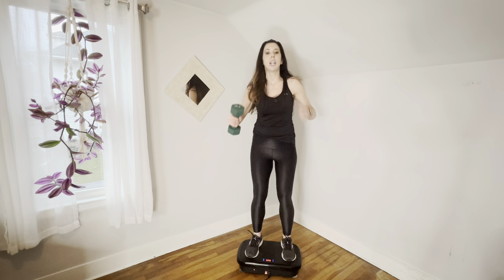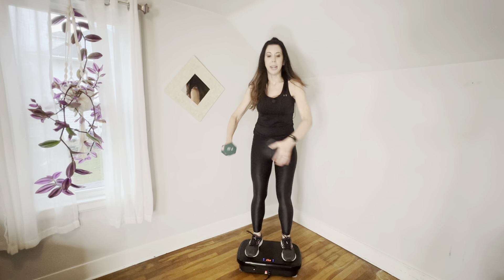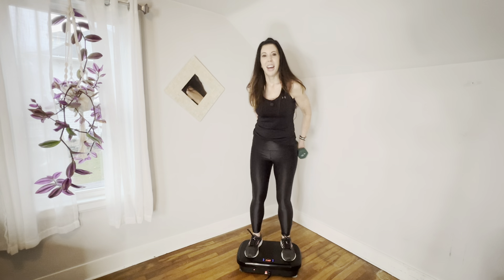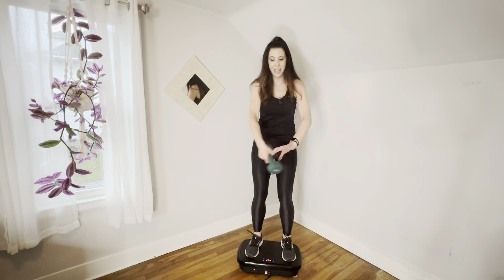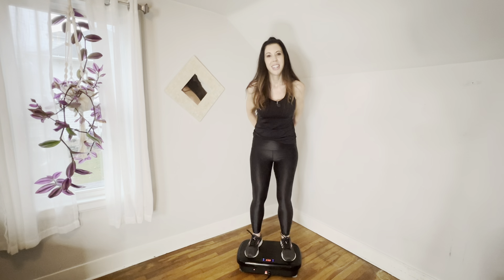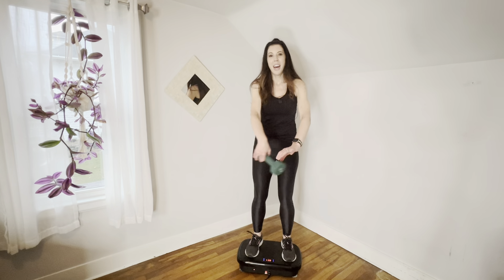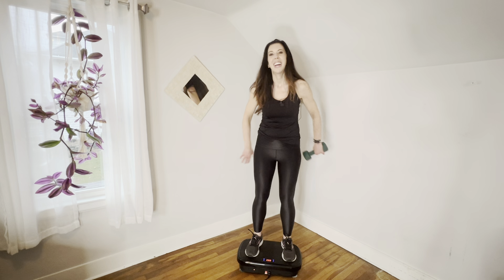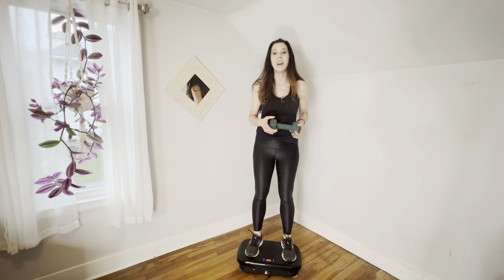Now we're going to take this weight and finish out — we're going to bring it around your body. One, two, three, four, five, six, seven, and eight. Other side — eight, seven, six, five, four, three, two, and one. Good job, you guys. We can drop our weight.